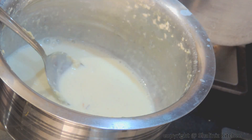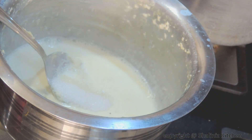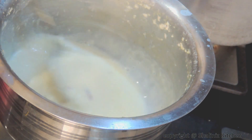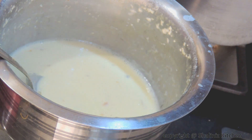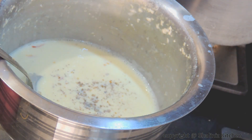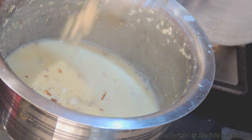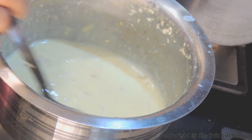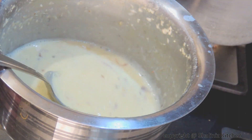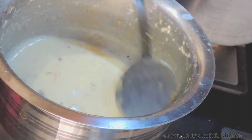Now after 20 to 25 minutes of boiling, we are left with one fourth of the original quantity. We will add sugar and mix it. We will add saffron strands, cardamom powder, and chopped dry fruits. We will mix it, switch off the flame, and let it cool down completely.